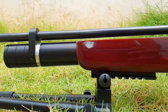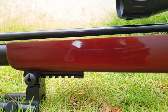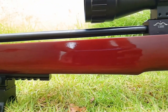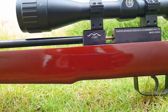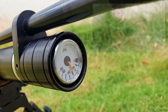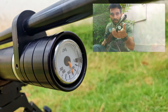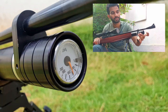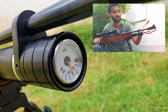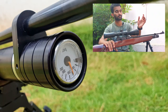This rifle comes with an 18-inch rifle barrel and a 190cc air reservoir, which is made of aluminium, so it doesn't rust and reduces the weight of the rifle. There's a built-in pressure gauge in the front so you can know the amount of air left in your rifle. And this is a spring-loaded dust cap which exposes the filling port of the gun. This rifle comes with a fill probe supplied from the factory.